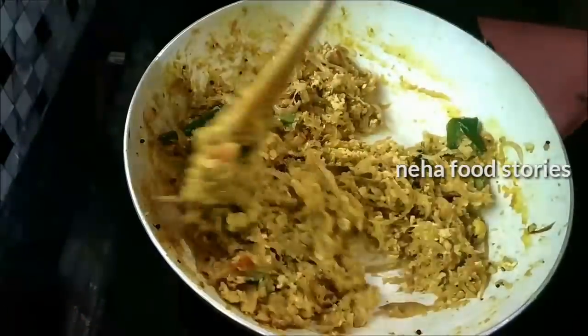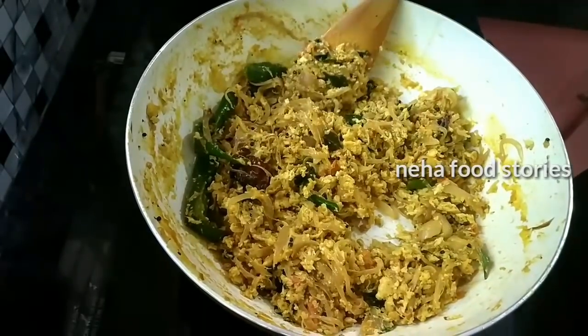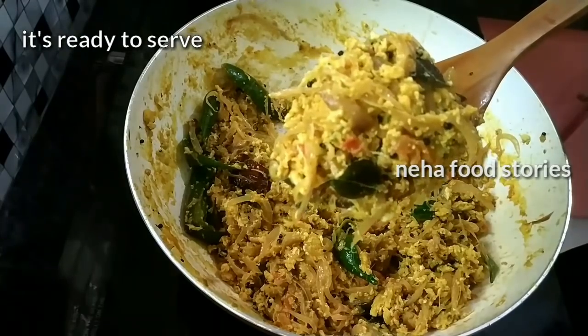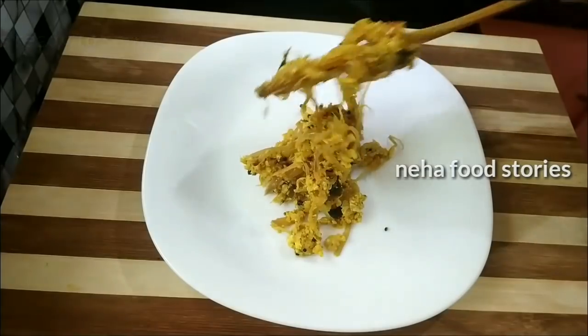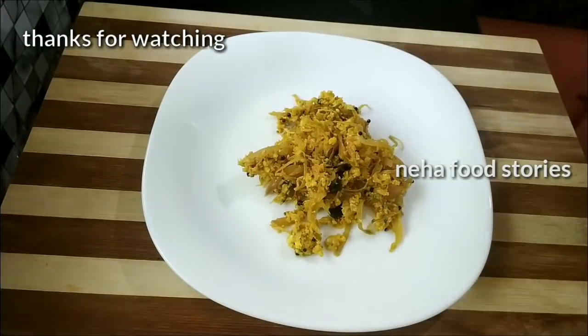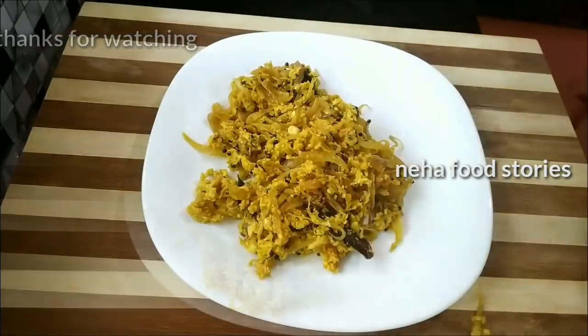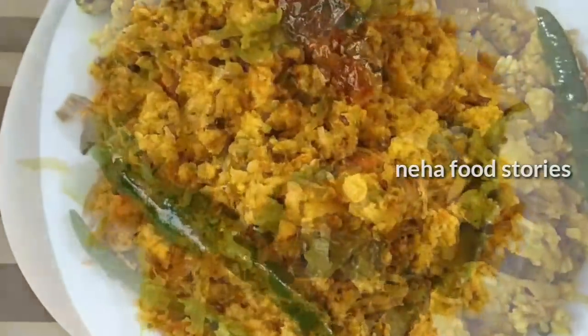Please share the recipe. If you like this recipe, please like and share this video. Thanks for watching my channel.